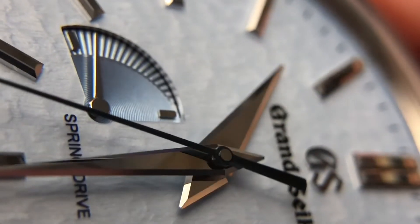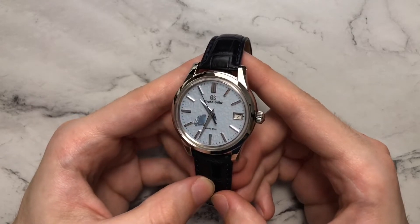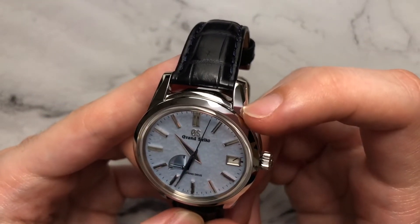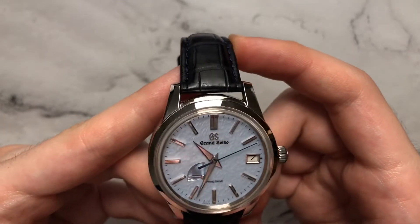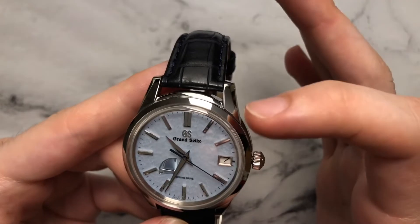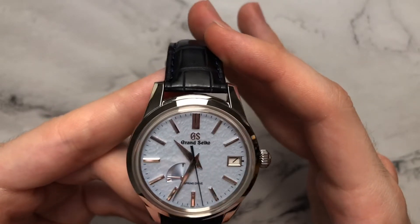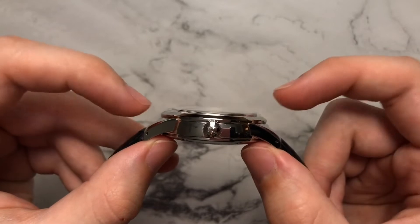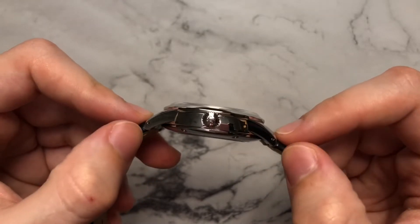Moving on to the case — it is simplicity done the Grand Seiko way. It is all Zaratsu polished, so you have a perfect mirror finish everywhere. With the lugs there's a beautiful chamfer and an actual cut-in that almost thins out the lugs visually. A lot of the time when wearing the watch, the tops of the lugs will almost look brushed because the chamfer goes very dark while the cut-in goes very bright and shiny — it looks like two different finishings interacting really well. Although the watch is around 13mm thick, it wears its thickness very well.